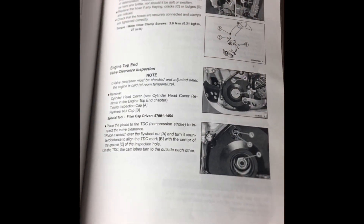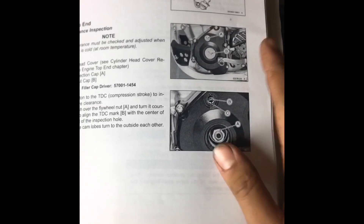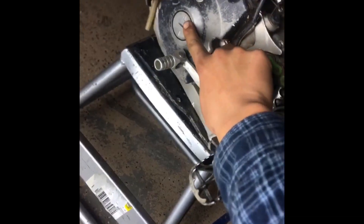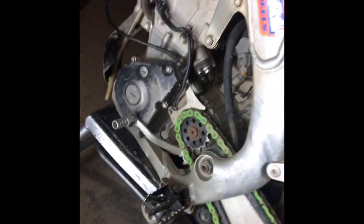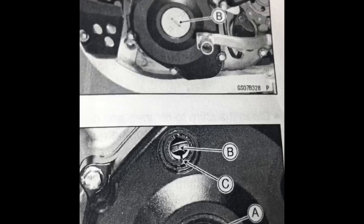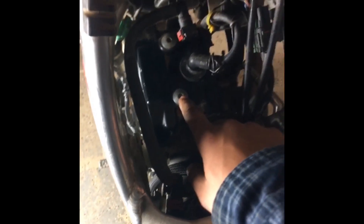When doing valves on a four-stroke, the first thing you're going to want to do is get your bike at top dead center, also known as TDC. You're going to want to take off your two inspection covers — right here and here — and then line up your flywheel with the mark on your ignition cover. After you've timed your motor, work your way up to the top. You'll see these two bolts, these two allens — take those out and take your spark plug cap off so that you can remove your valve cover.